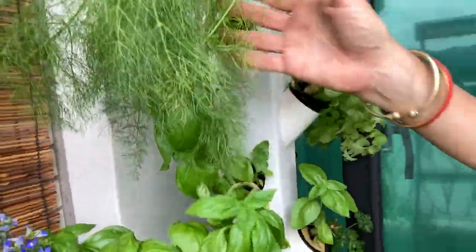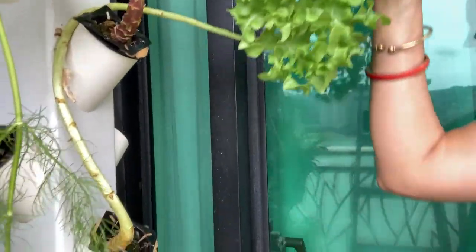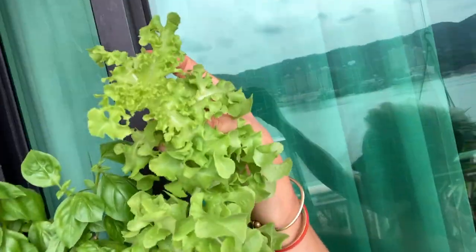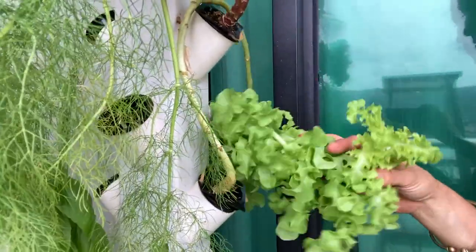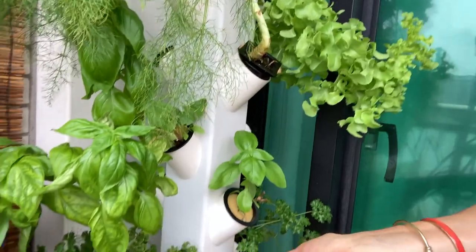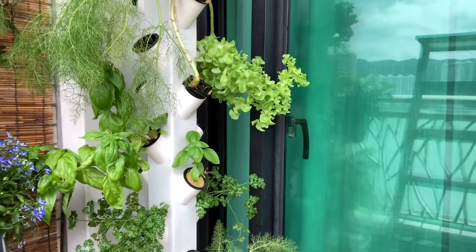I just love basil. I need more recipes for what to do with dill — I've put it in yogurt and made veggie dips and I love that, but I've still got plenty. The last of my lettuces — you can see how I've picked all the way down and it just keeps growing. This has been so much fun, and I have filled so many salad bowls. I think I started with eight lettuce plants and now I'm down to three, so it's time to replenish.